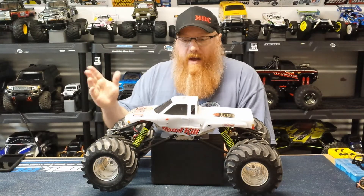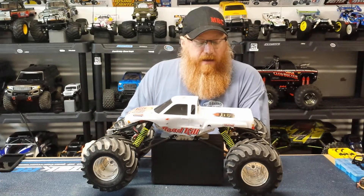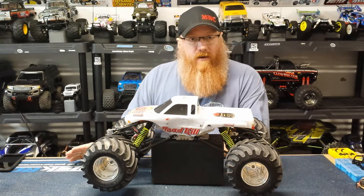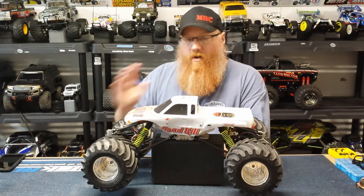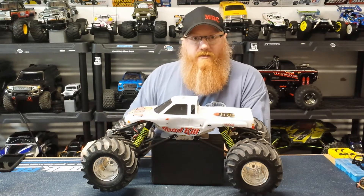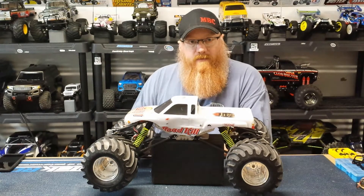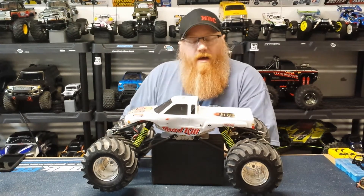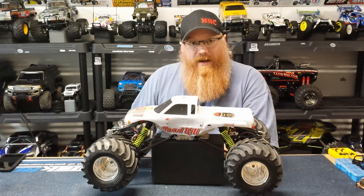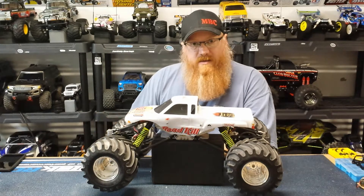Hey YouTube, welcome back to the playground. I'm Adam and today we're going to take a look at this monstrosity. What we've got here is a clodbuster-based old-school rock crawler — and I say old-school because this was built long before ready-to-run rock crawlers, before Axial, Redcat, and all that. This was done at the very beginning of rock crawling. I made another video on my wheelie king rock crawler that shares some similarities, and I'll put that link here. Let me bring it down a bit closer and show you what I've done on this.